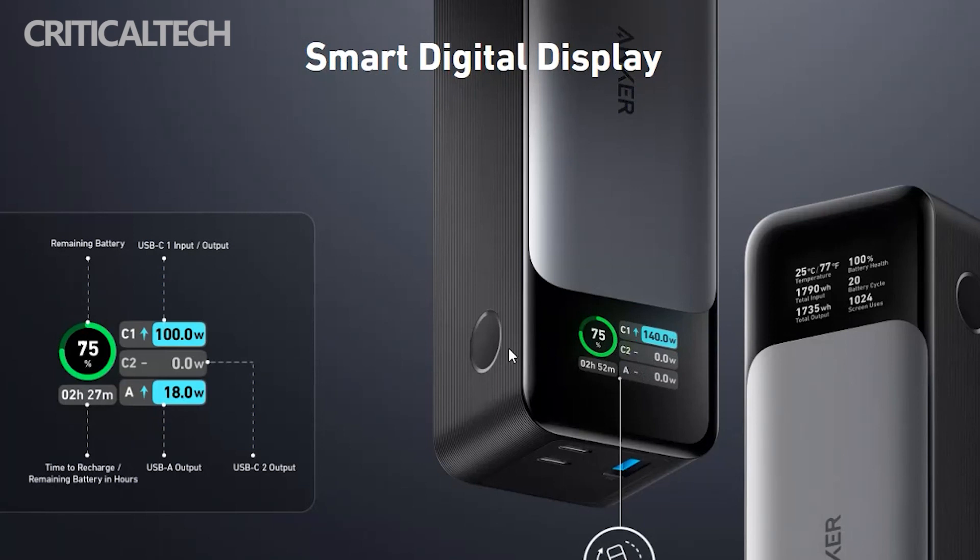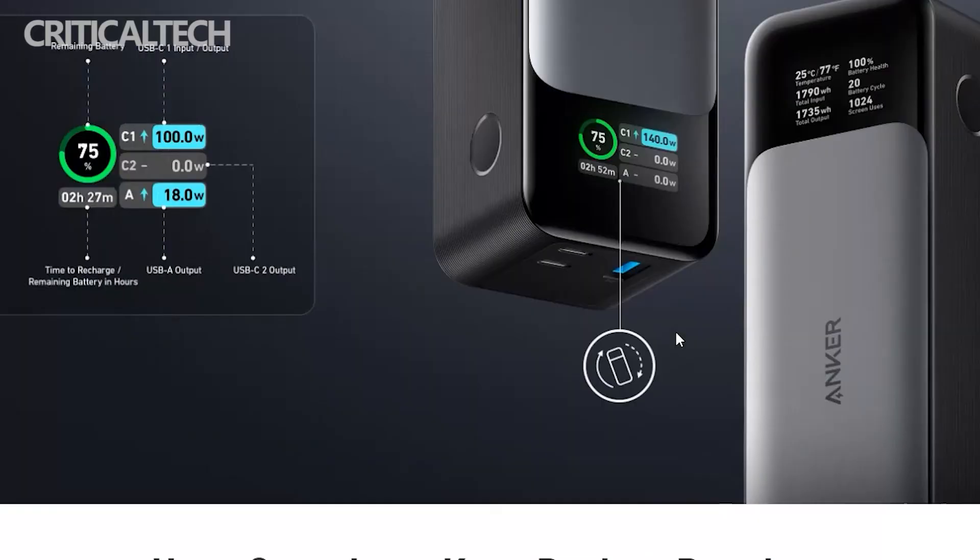The PowerCore 24K has a smart digital display that shows charging information, including the power draw for each connected device, the power status of the power bank, and recharge time. Anker says that the display should only be used when needed to conserve available power.